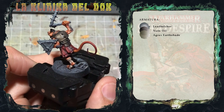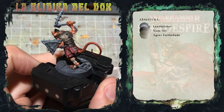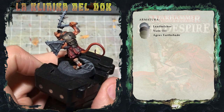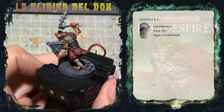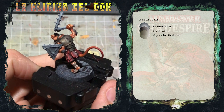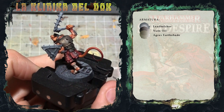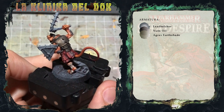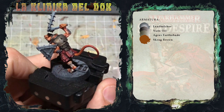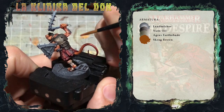Ora che le lavature di Nuln Oil e Agrax Earthshade sono asciutte, è il momento di dare un po' di spessore all'armatura. Vi mostro come dare un aspetto arrugginito alle placche metalliche. La prima cosa che faccio è diluire all'inverosimile dello Scrag Brown e applico questa lavatura homemade nei recessi dell'armatura.